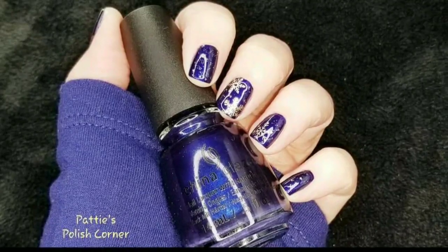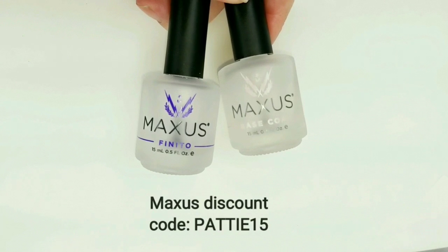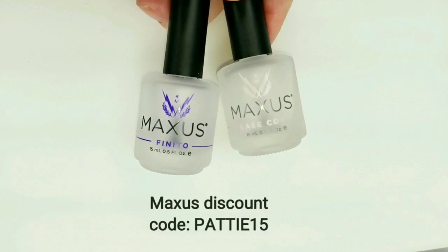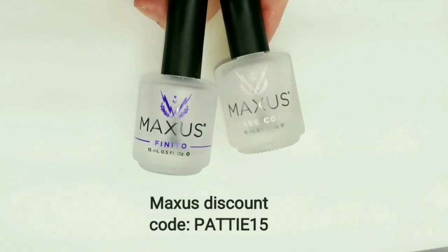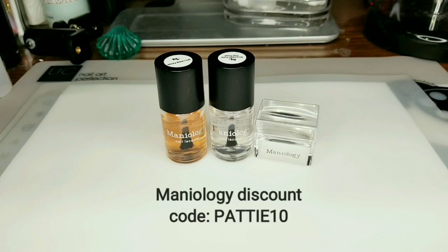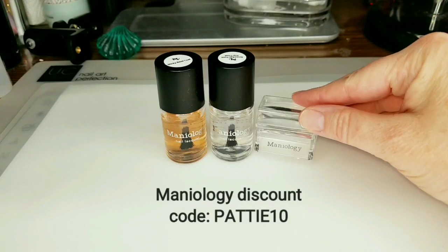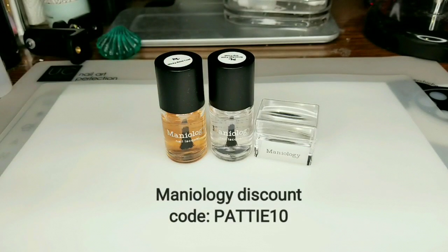Let's get started. I'll be using Maxis Finito Quick Dry Top Coat and the Maxis Strengthening Base Coat — my favorite brand for top and base coats. I have a discount code if you'd like to try them out. I also use these Maniology favorites while stamping: the Ice Cube Stamper, the Sticky Base Coat, and the Smudge Free Top Coat. I have a discount code with Maniology as well.